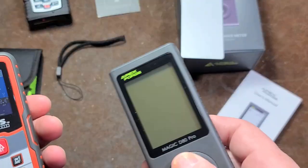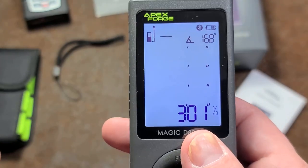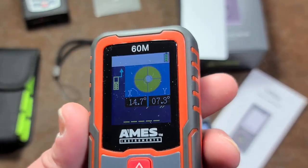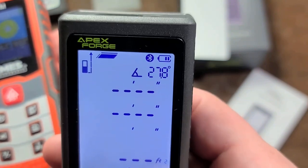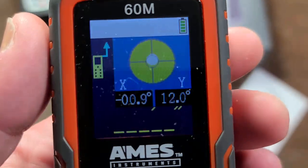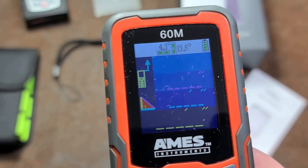I think it turns off too fast, and the backlight also turns off too fast — after like two or three seconds — and there doesn't seem to be any way to adjust that. I do like that you have various measurement functions, so you can do straight inches or feet-inches with fractions, which is somewhat decent. But I'm probably going to end up recommending the 60-meter AIMS instead, because while this has an inclinometer, the AIMS has a two-axis inclinometer — like a virtual bubble level — which seems just a little bit better.